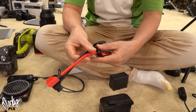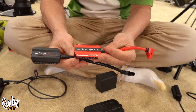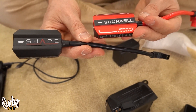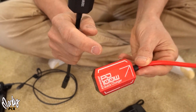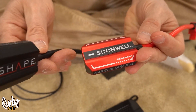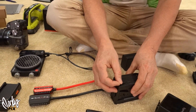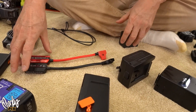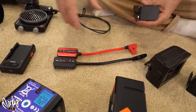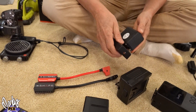So the two that I trust the most are Shape and Soonwell. The Shape one you can get at B&H. There's also one called the Indie Pro — same thing at B&H. If you can get it at B&H, it's probably trustworthy. These two are the ones I recommend, around $56. Prices may change — once I put a video out, people always raise their prices.